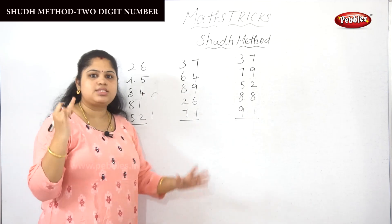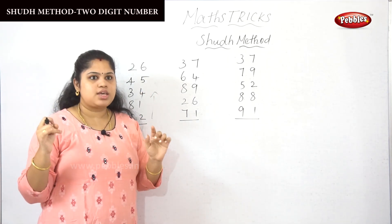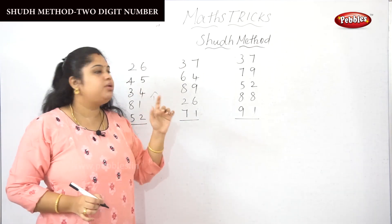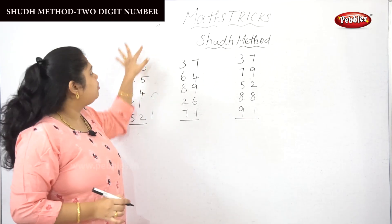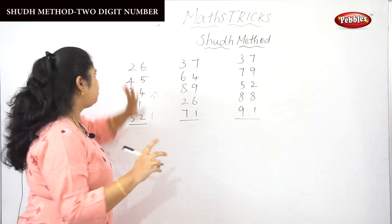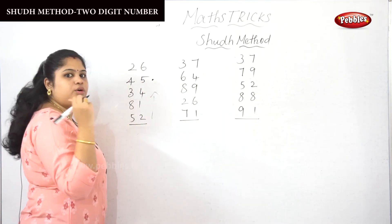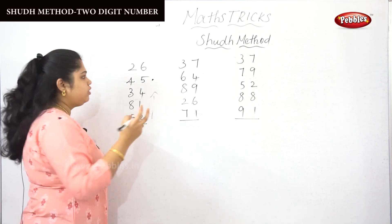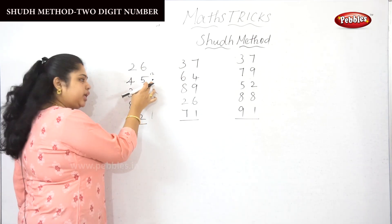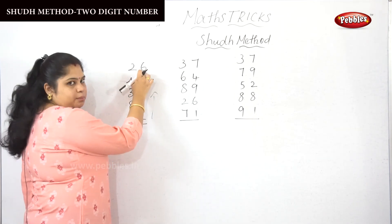If it comes like 7 and 5, how do you calculate? Take the large number — in 7 there is a 5, so 5 plus 5 is 10, and the remaining 2 gives us 12. We drop the 10 here and carry the remaining 2 to the above number.